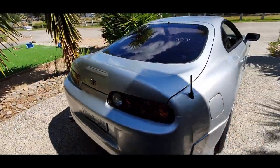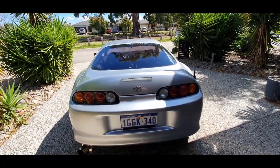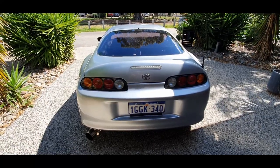The taillights are Series 1 taillights because this is a Series 1, guys. I'm not going to pretend it's a Series 2 because it's not. I love the Series 1, I love the taillights, so I'm sticking with those. I'm not going to change them to LEDs or anything because they just look really good how they are.